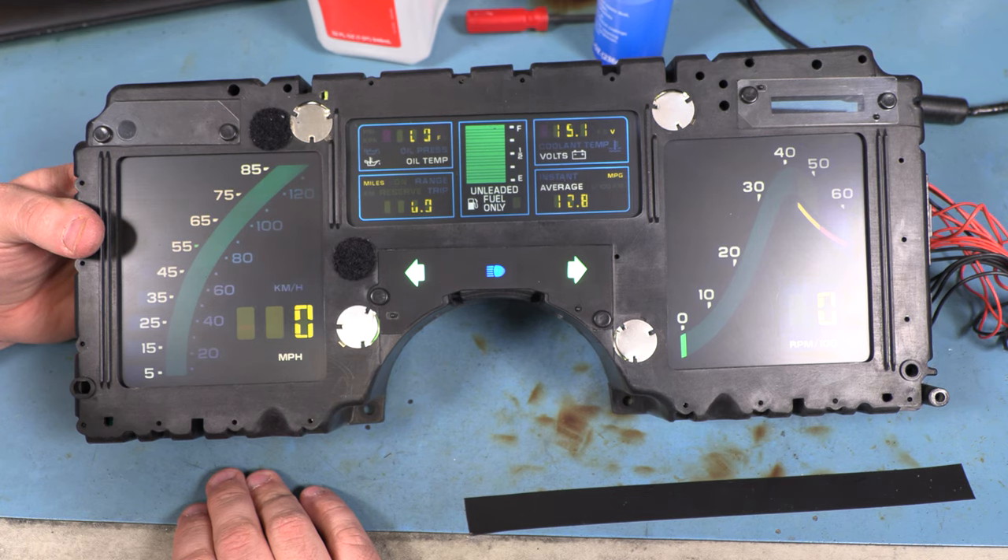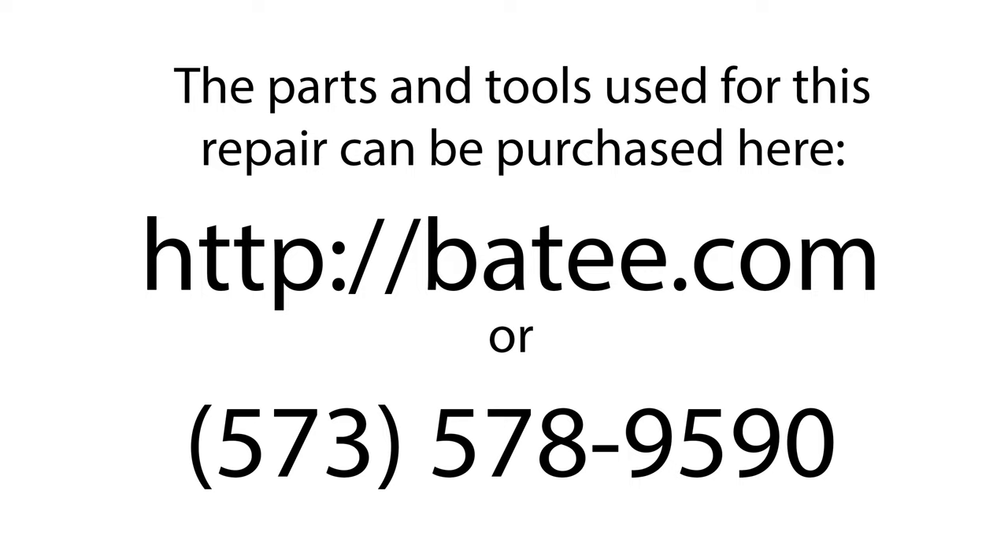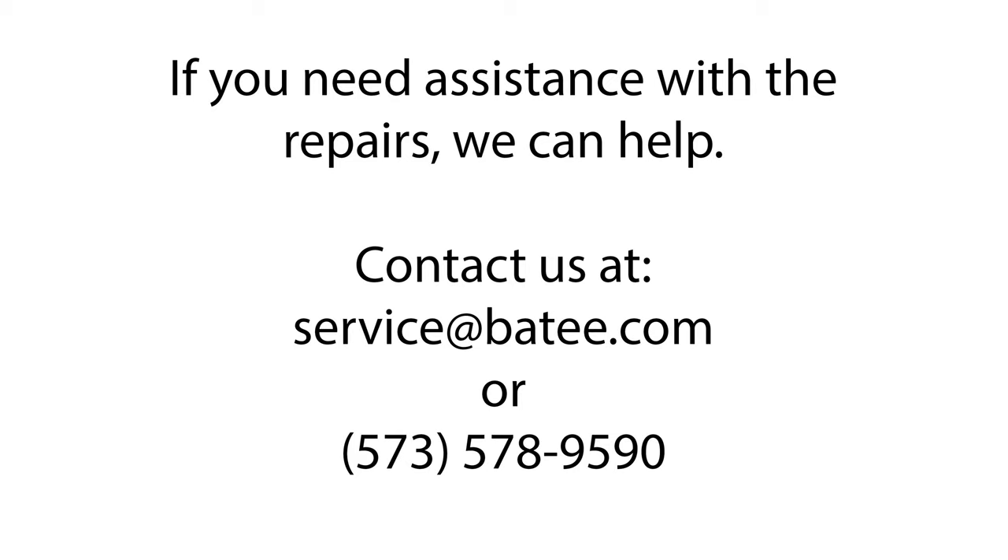Thank you so much for watching. My name is Brian Thompson with Batty Corvette Repair. I founded the website Batty.com, where you can find more free information and videos to fix Corvette electronics. You can also find the parts and tools you see us using in the videos. Thanks to your support, I'm proud to say that 10 Americans have jobs. 20 years of experience can make these repairs look easier than they really are, but don't worry — we have your back. If you're not getting the results you see here, stop and pack it up and send it to us. We have the parts, the tools, and the experience needed to do the job right.